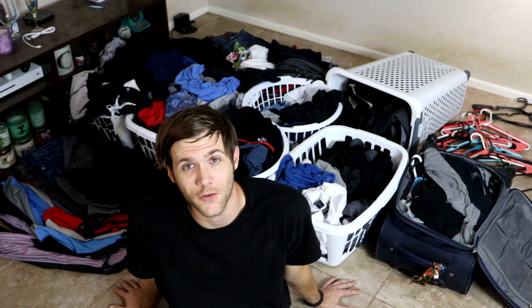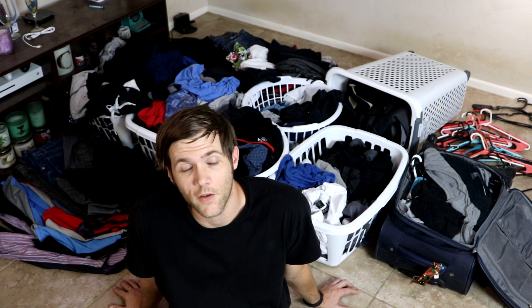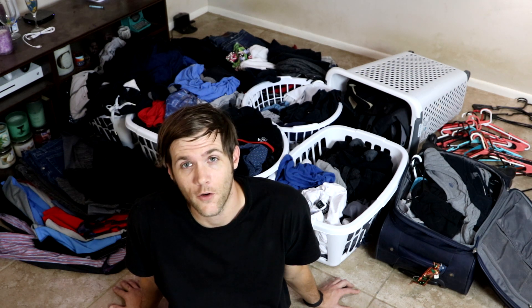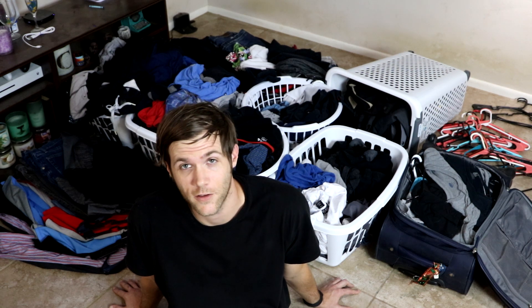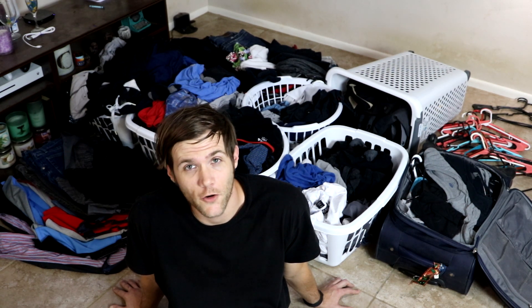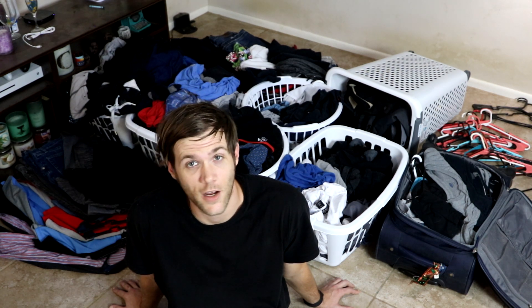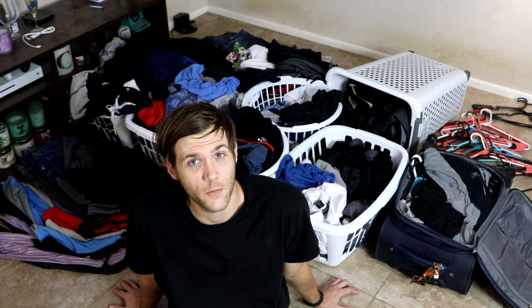I didn't used to have this much clothes — it just sort of accumulated over a very long period of time. I definitely feel like this is going to be something very good to do, not only for the people I'm going to be donating clothes to, but for myself as well. Carrying around this much stuff that you don't need is actually carrying around a lot of baggage. Having all this extra stuff just occupies more space that could be used for other things, and I hear that having so much clutter in your life can be very stressful. Even though all this stuff is cleaned, it is obviously not organized, and simply organizing everything might also clear up a lot of free space.